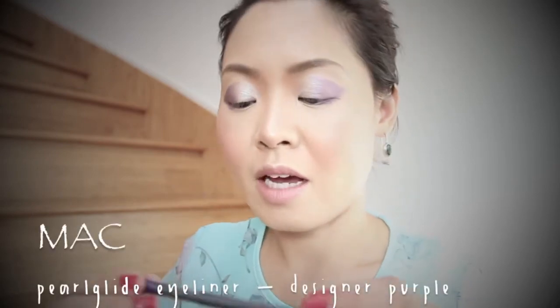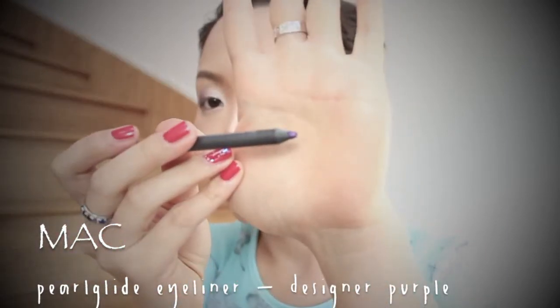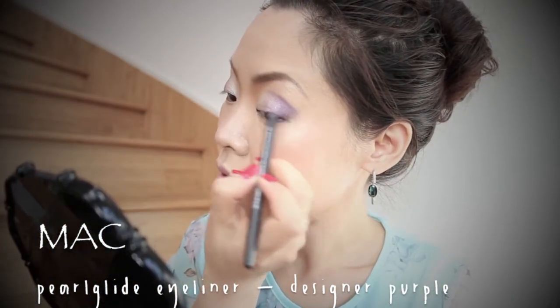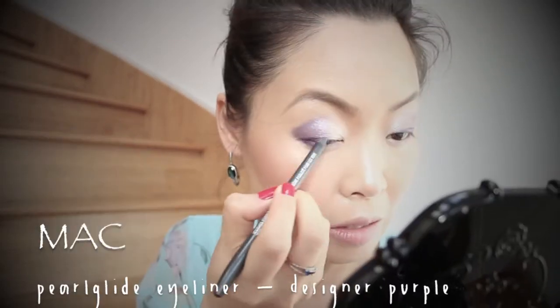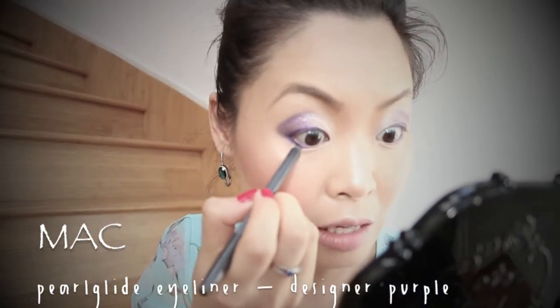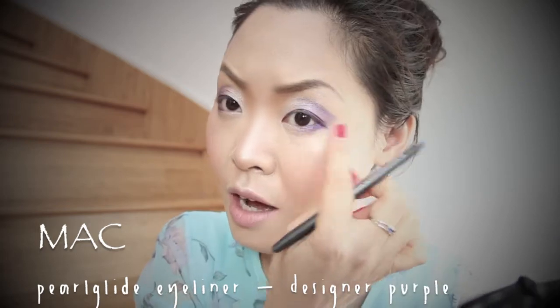Once that's done, I'm going to use MAC Pearl Glide Intense Eyeliner in Designer Purple — a glittery purple eyeliner — and I'm going to line my eyes. For the bottom, I only like to go about halfway, otherwise it closes my eyes and makes them look smaller, so I like to stay up to the outer half.